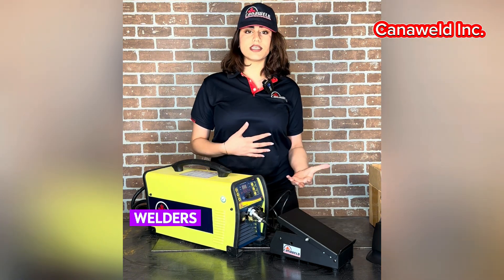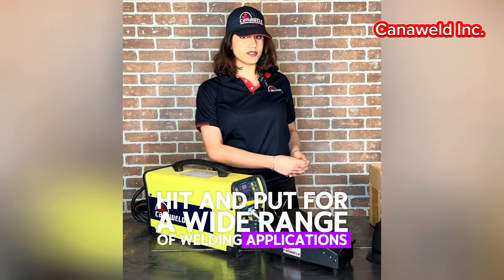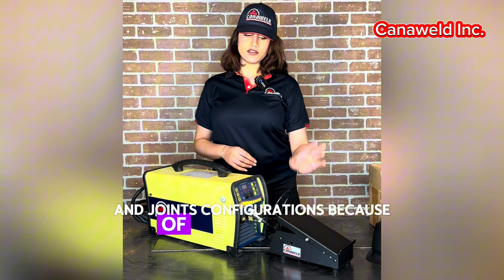The third reason is precision control. Welders can precisely manage heat input for a wide range of welding applications, materials, and joint configurations because of the foot pedal.